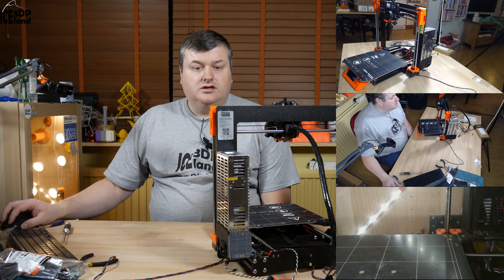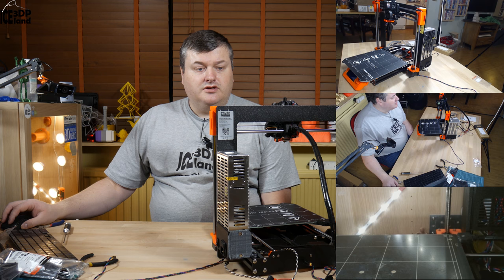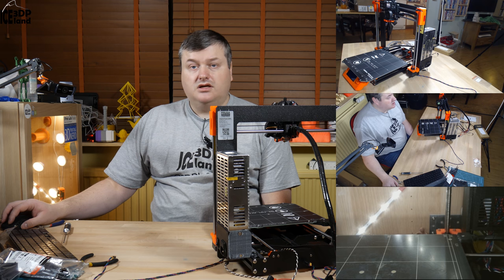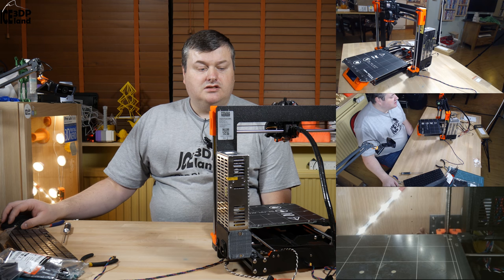Hello, my name is Martin and this is 3D Printing Iceland. In this video I'm continuing the build of the MK3 printer and now I'm going to do step 8 with the electronics assembly. So let's get started after the intro.